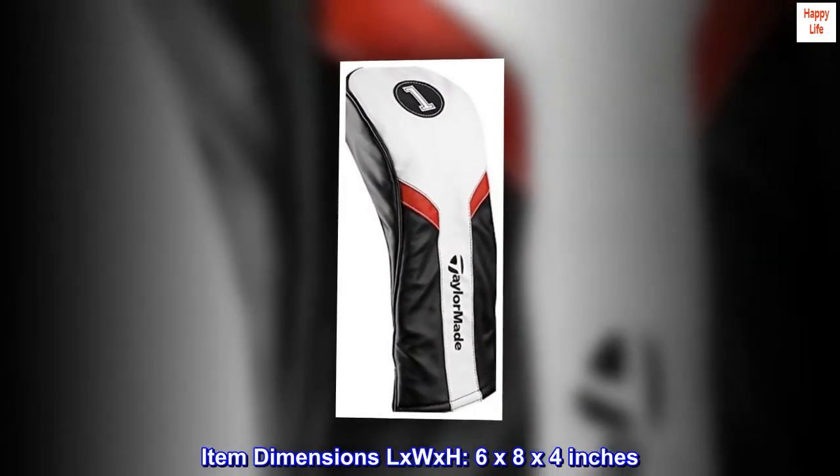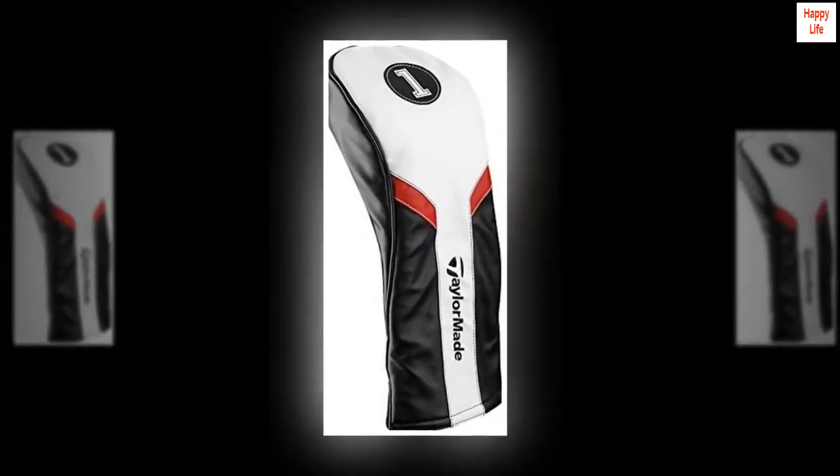Item Dimensions L x W x H: 6 x 8 x 4 inches. Item Weight: 0.41 lbs.